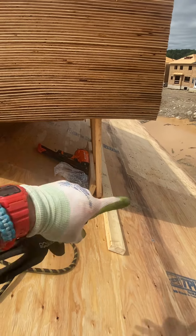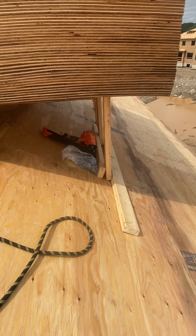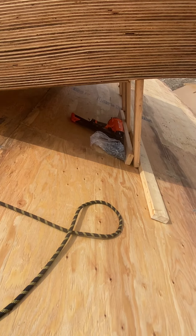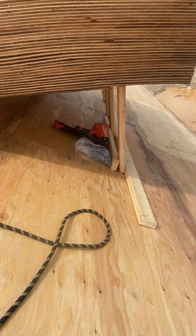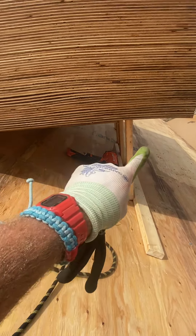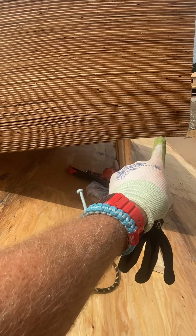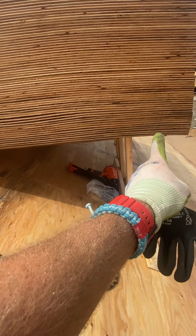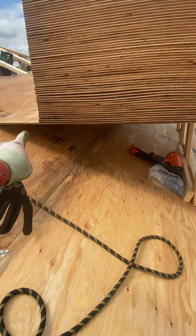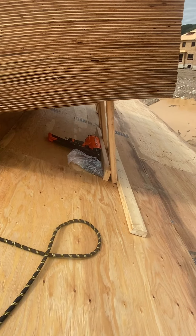Once I have that 12, say 14 footer nailed down, I times whatever the pitch is by 4. So this is 6-12, so 24 inch pieces — just straight 2x4s, no bevels, nothing fancy like that. And then I cut 2x4s 5 feet to go on top. I run the 5 footer about 12 inches past and eye it in, then nail it down — making sure you hit the trusses each time. Very important.